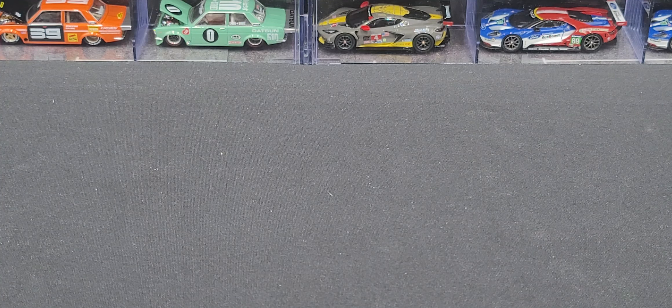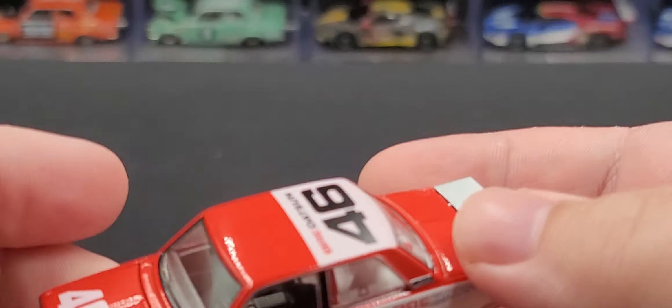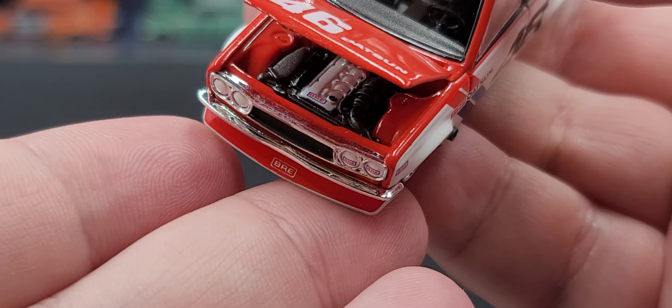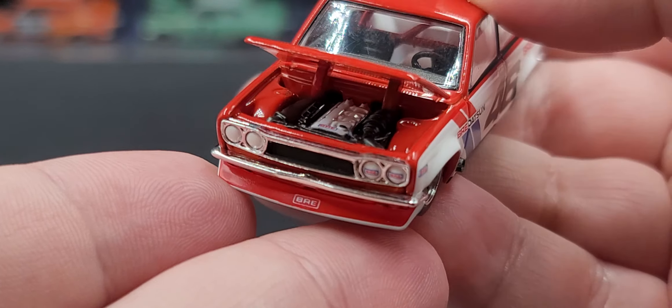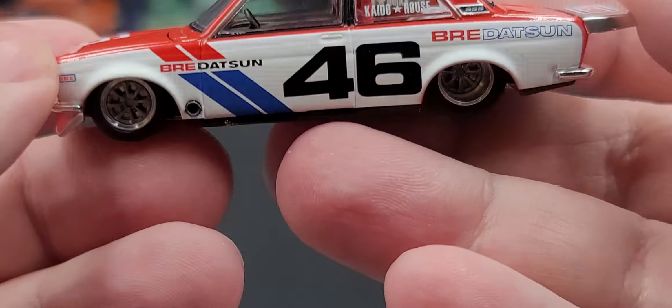Now we'll take a look at version two. Version one has a matte color red — it's hard to see on camera, but it is matte compared to gloss on version two. Again, 46 Datsun on the hood. Opening it up, we have black with white and BRE on top. BRE once again on the headlights and chin spoiler. There's a different grille on this one as well as a different engine under the hood. BRE Datsun 46 on the roof. Different wheels, but still gunmetal gray. Black exhaust sticking out of the side fender. Interior has a white tubbed rear with red roll cage. The rear of the car is essentially the same with only a few minor detail changes.